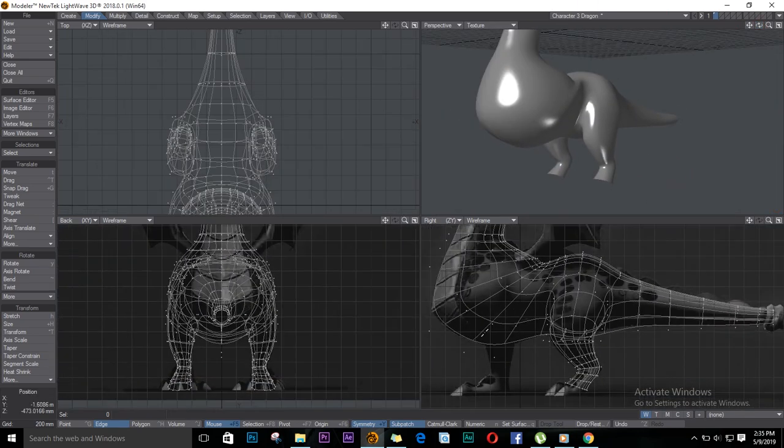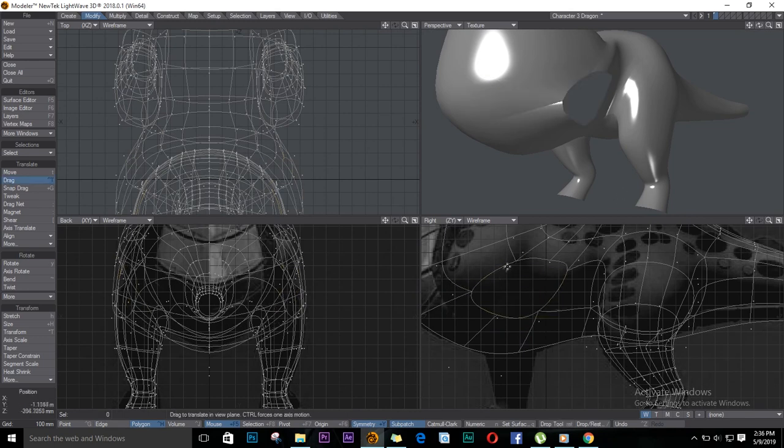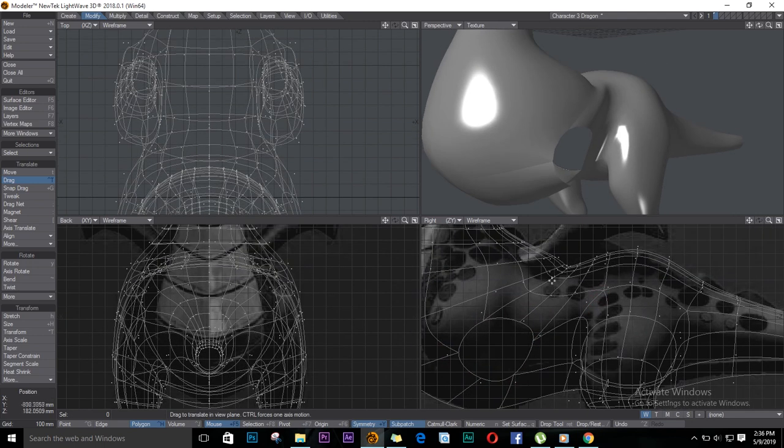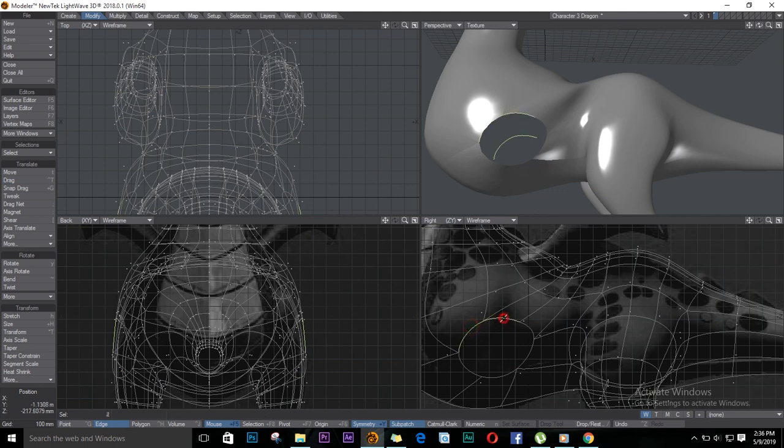For the front legs, I'll delete these polygons here and try to make them round as well. Every now and then, where you feel like it's not looking great, just tweak a bit. I'll select these edges and just move them in.